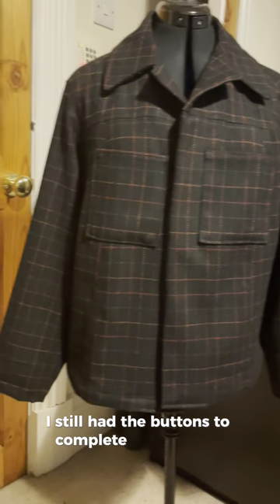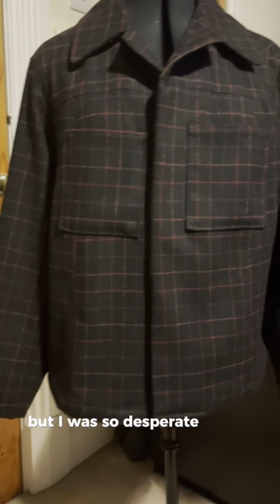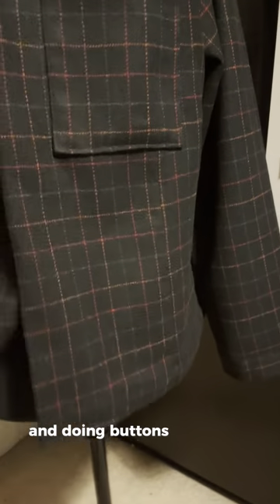Here she is — that's the finished jacket. Well, not quite finished just yet. I still had the buttons to complete at this stage, but I was so desperate to get some photos, and doing buttons scared me so I put them off for a few more days.